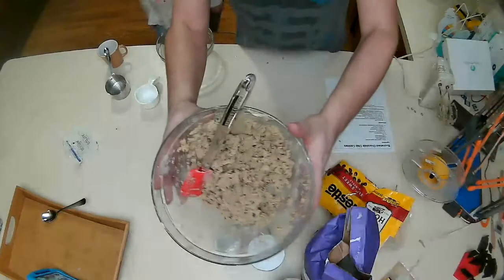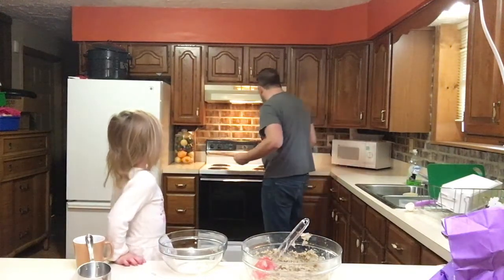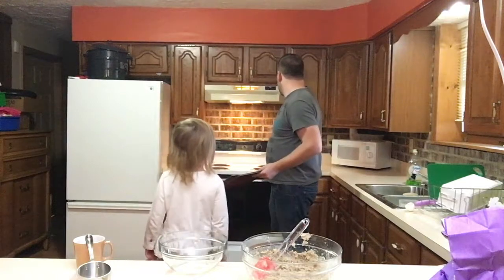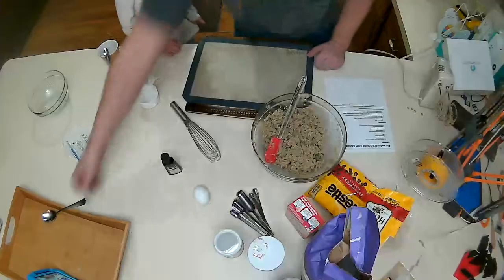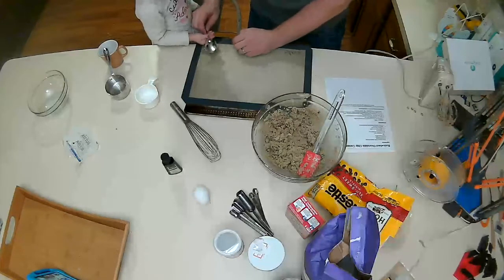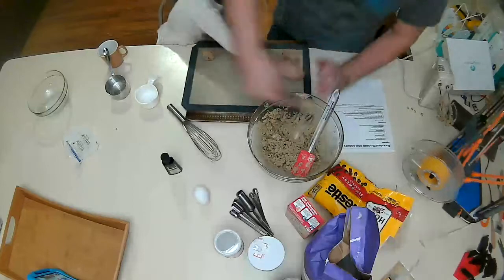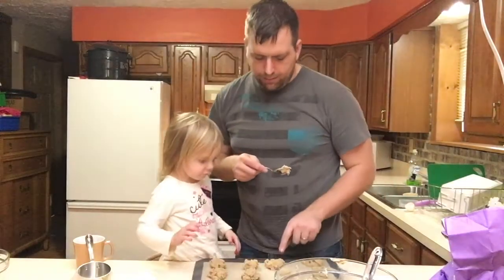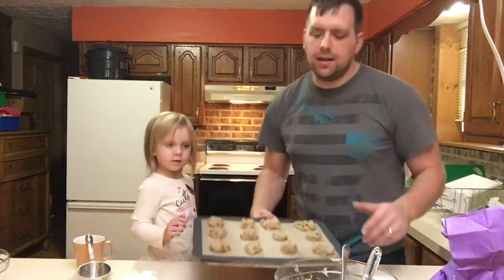It's all mixed up. I'll get our cookie sheet. Now what we'll do is get a spoon and put a dollop on there. One, two, three, four, five, six, seven, eight, nine, ten, eleven, twelve. So now we'll put that in the oven for ten minutes and see how they turn out.